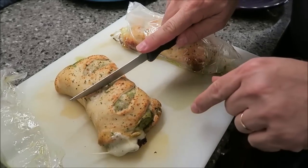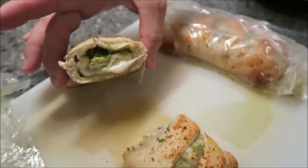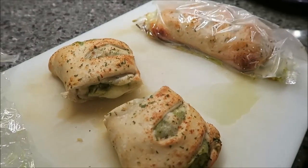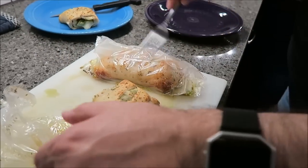I'm just going to cut it right in the middle. Wow, there's a lot of chicken in there. I don't know what that green stuff is — I guess that's the pesto. I'm going to put these on this plate and save the other one for later.